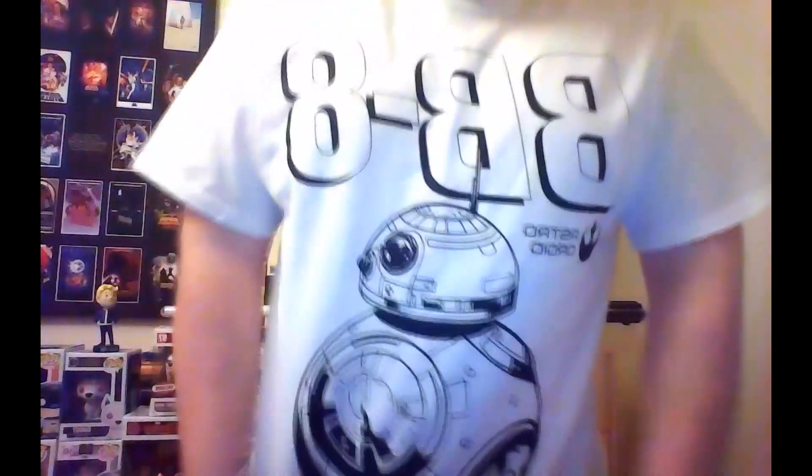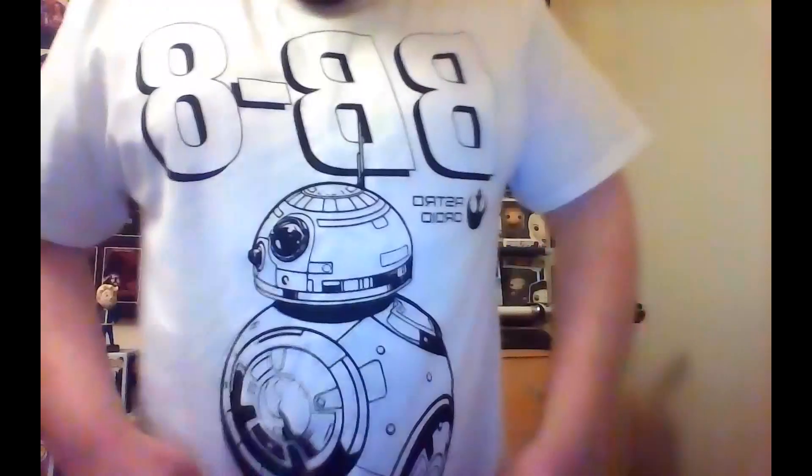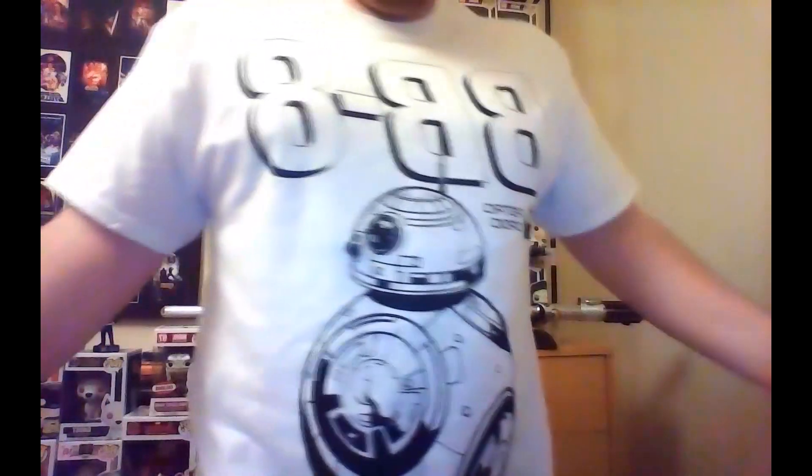Right guys, so I went and tried on the t-shirt and here it is. We've got the BB-8 Z-Box t-shirt for the Force box. Actually looks pretty good — the material feels good, everything feels great. This is your Scottish fashion advisor — go get it. Nah, just kidding guys, it's not a bad t-shirt. One I'll use to lounge about and go to uni.